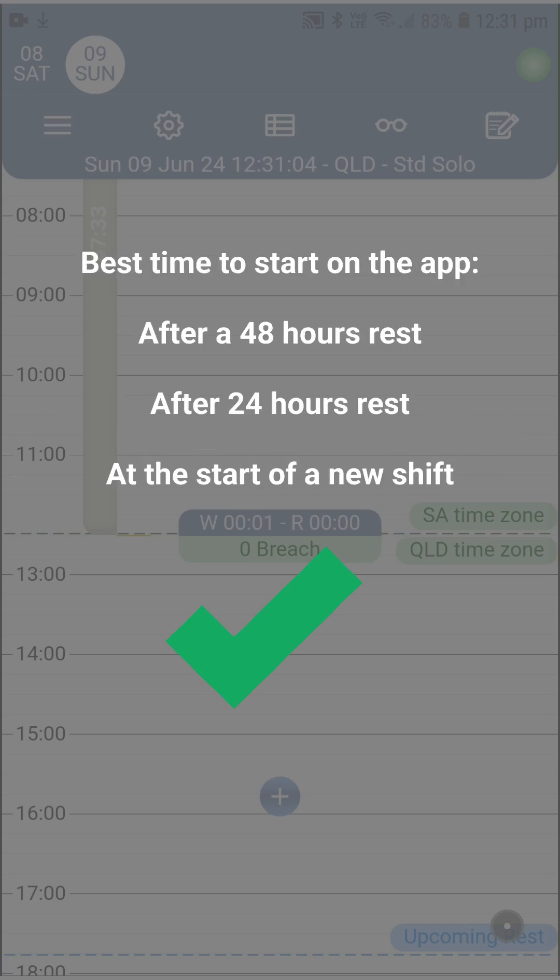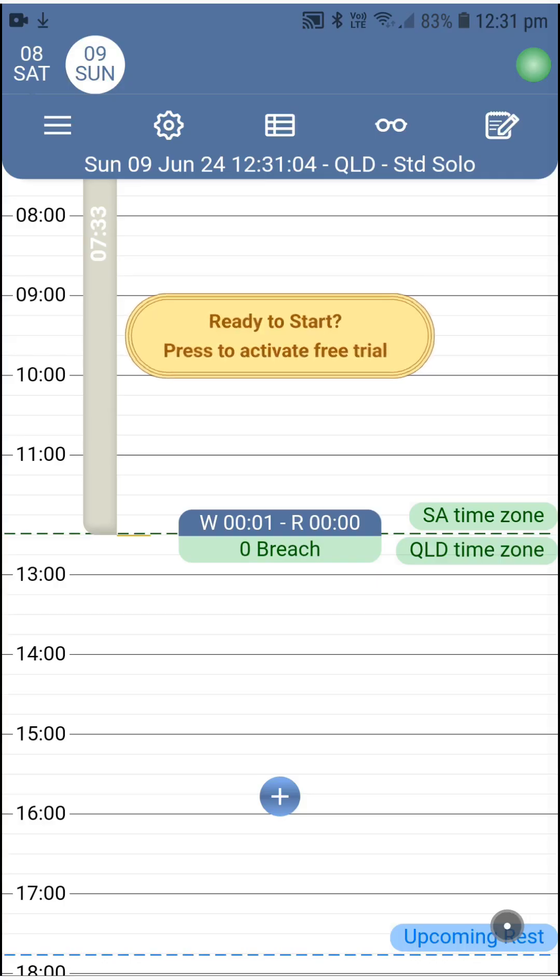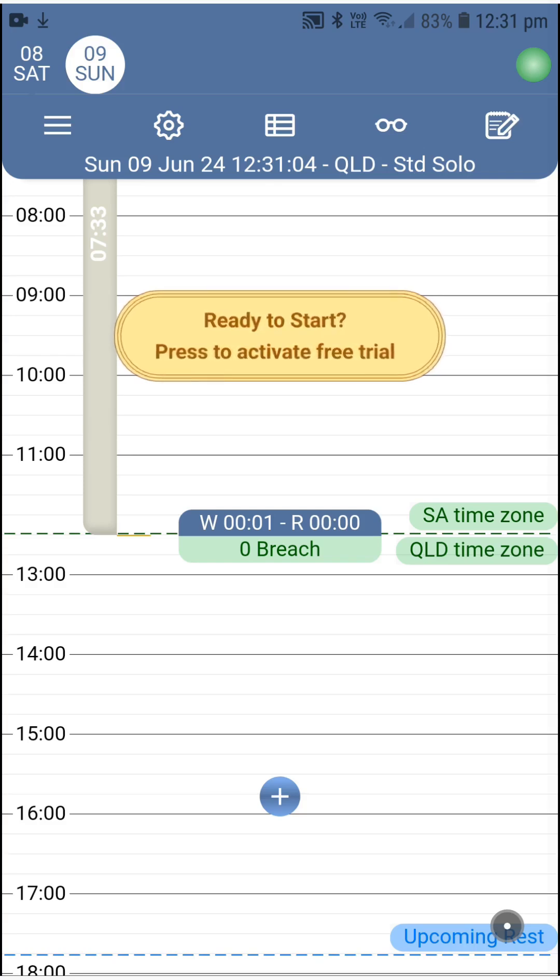Question 3: what's the best time to start recording in SAFE? Definitely not in the middle of the shift. The best times to start, ordered from best to less best, are: 1) after a rest of 48 hours or more, 2) after a rest of 24 hours or more, 3) at the start of a new shift in the middle of the week. Now that you know this, you can decide what time you'd like to activate your 7-day free trial to make the best use of it. When you're ready, hit the activation button and go full on SAFE.